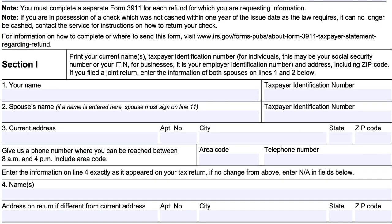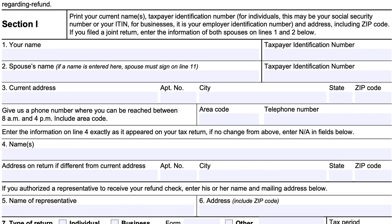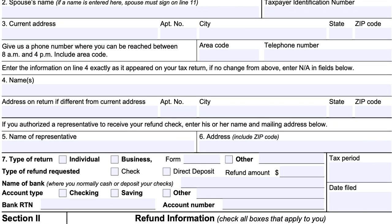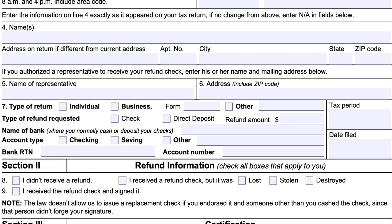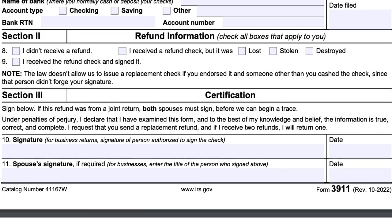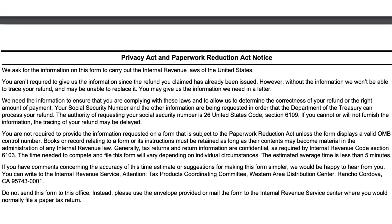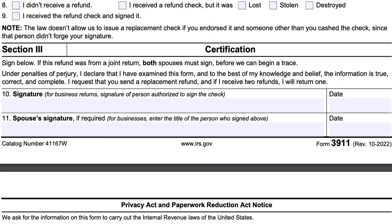We'll quickly look at this form. There's Section 1, where you give your information; Section 2, information about the refund; and Section 3, your certification. On the back of the form is information about the Privacy Act and the Paperwork Reduction Act. The average estimated time to complete this form should be less than five minutes.